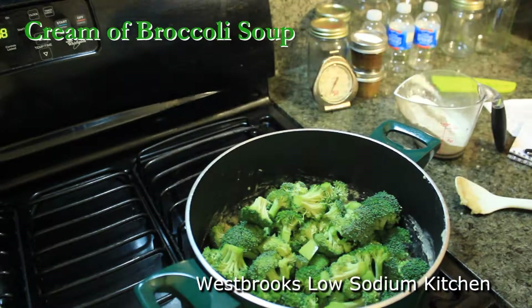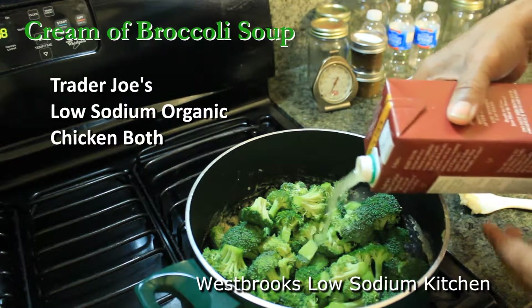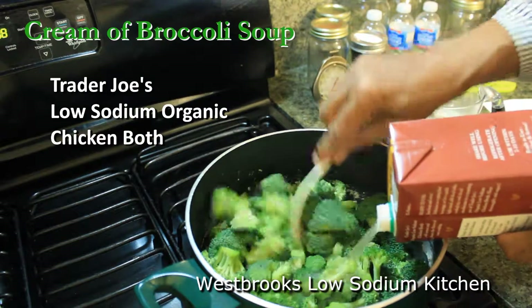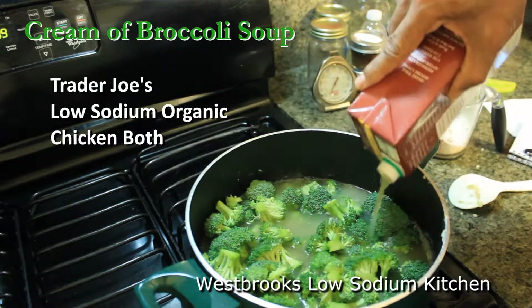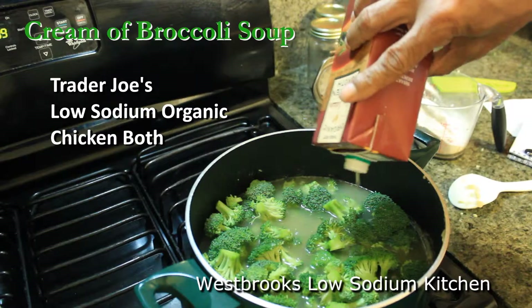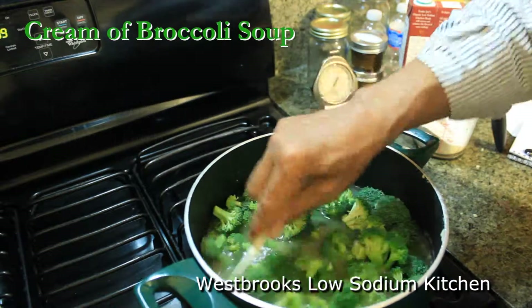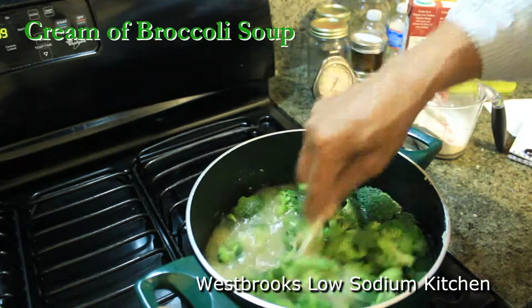Next, we want to pour in our broccoli — just pour it all in there. Then we're going to cover all this great yumminess with some good chicken broth. You want to cover it to the top. Then get a good mix going and bring it to a boil until it's completely boiling.